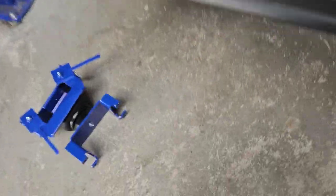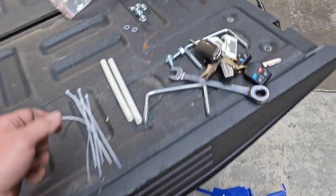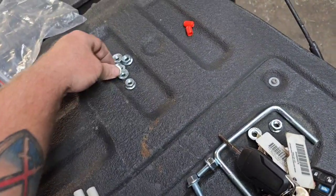You get clamps — one goes on each side. You get a roll of airline. You get all your mounting hardware.